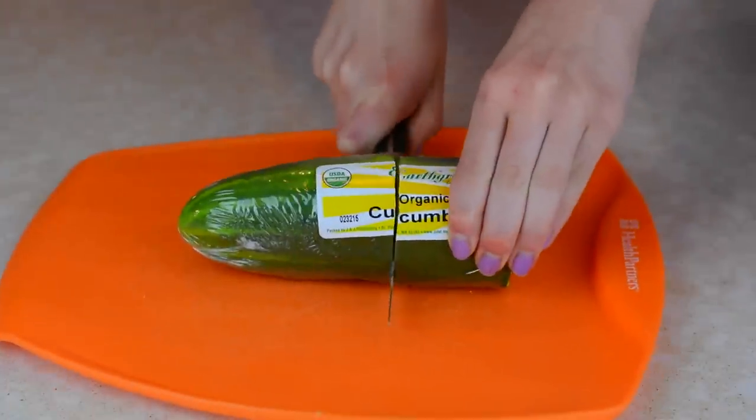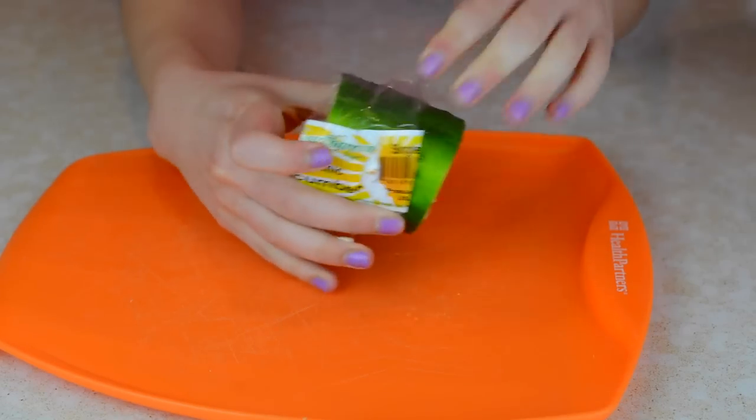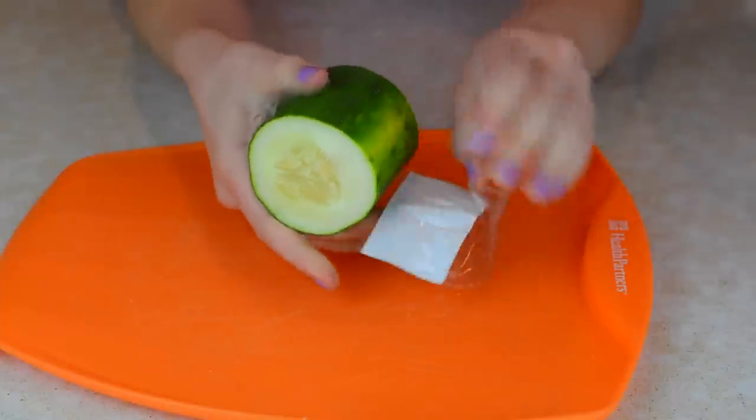Okay guys, I had no idea that 'cuke' stood for cucumber, so that was kind of odd. But I found out, and I'm like, that should be the name of this lunch idea.